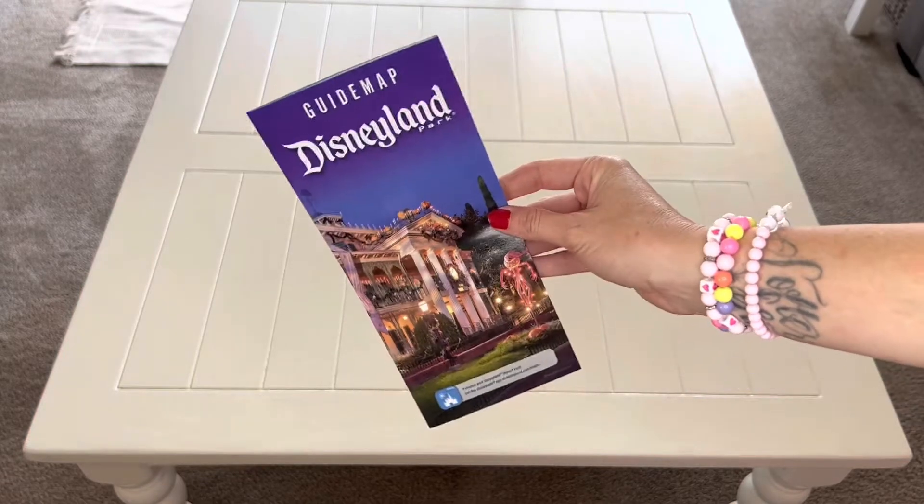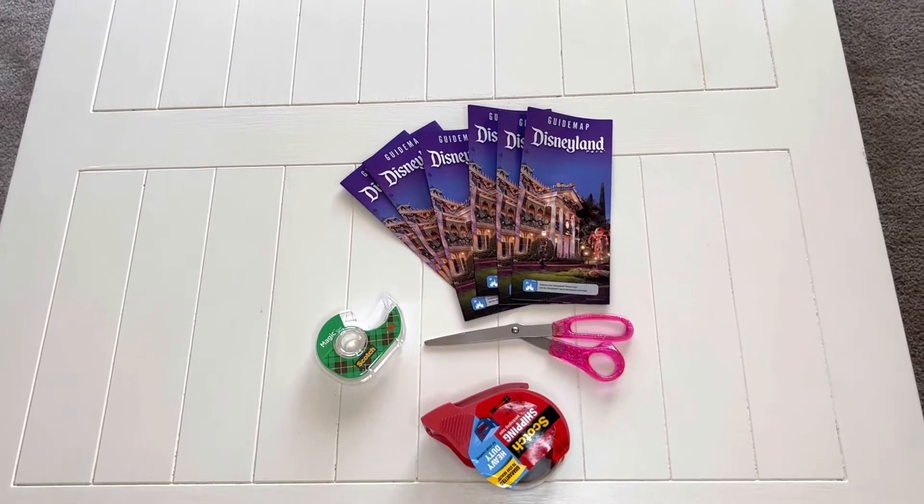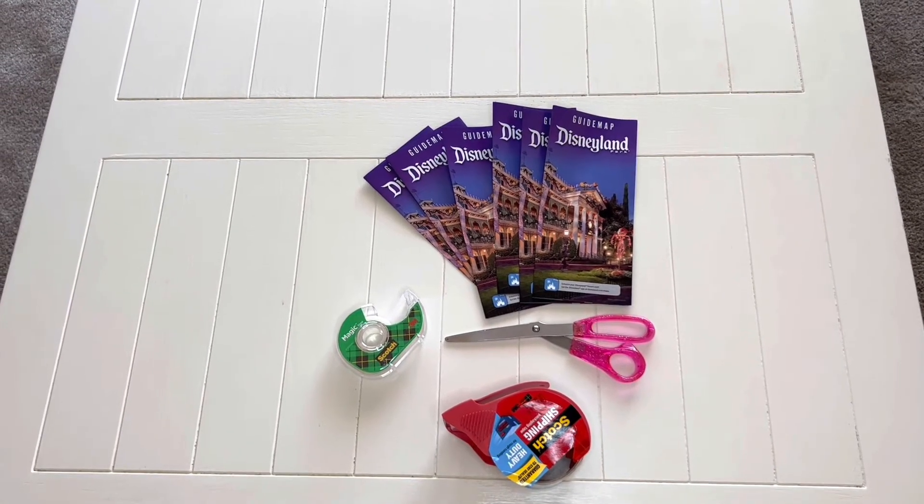I always like to wrap presents in cute, fun ways, and this time I was using Disneyland maps. I always grab a Disneyland map while I'm there, so I end up with some extras around.